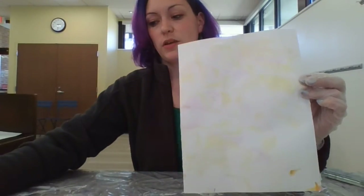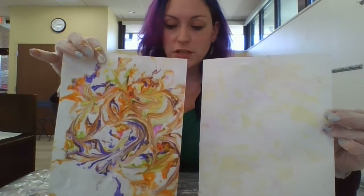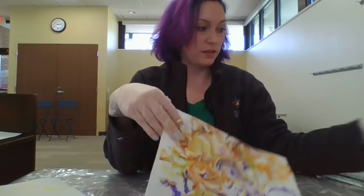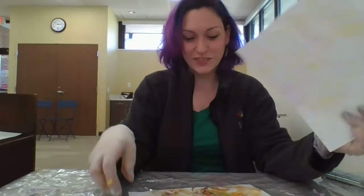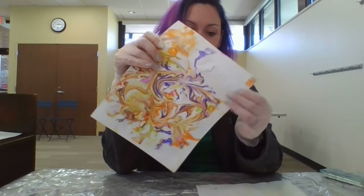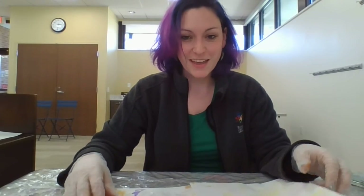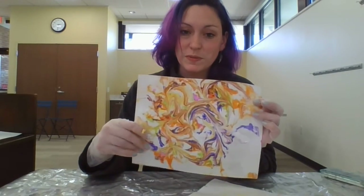So that is how you would make the watercolor shaving cream marble painting. Liquid watercolor and food coloring do seem to work the best, but all of it is fun — all of it is pretty — and you can have lots of fun with doing this and making cool projects. Thank you all for joining me. I hope you guys have fun making your own marbled paint. Thank you. Bye!